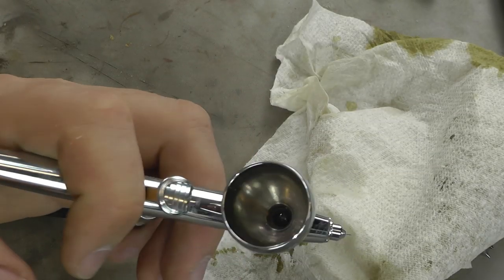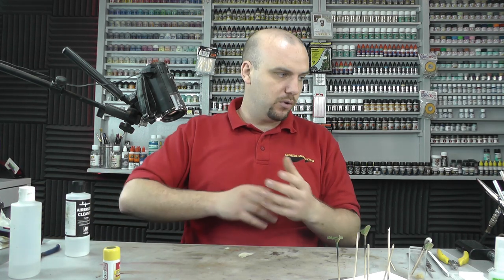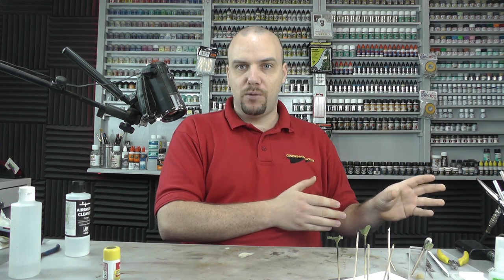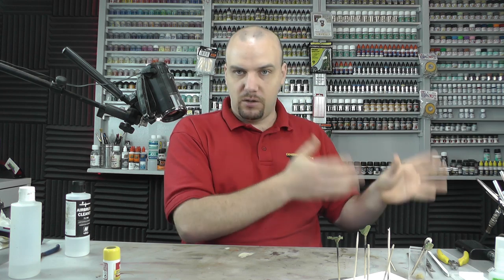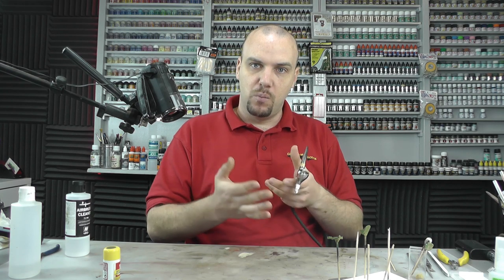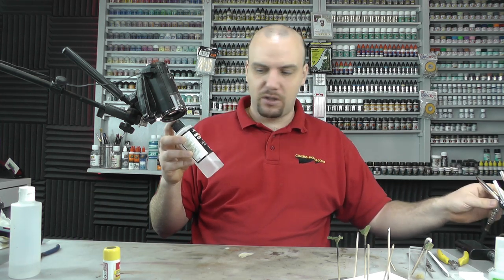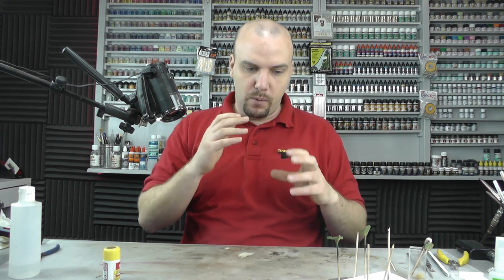What I personally do is put a little bit of Vallejo airbrush cleaner in the bottom and leave it sitting ready until next time. It's important to note I use my airbrush daily, so that's fine for me. But if you're not going to touch your airbrush for several days, weeks, or months, it's a good idea to strip it down completely, clean it, and put it away. For daily use, a little airbrush cleaner keeps everything moist and there's a slight lubrication to it as well.